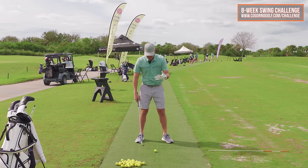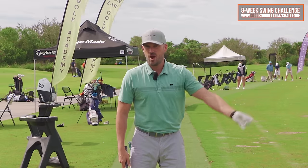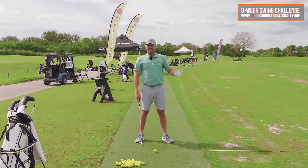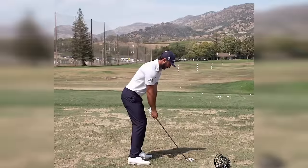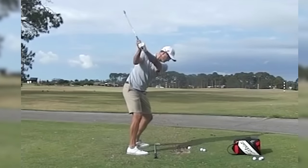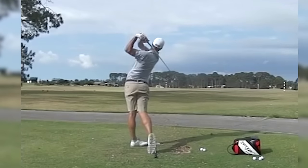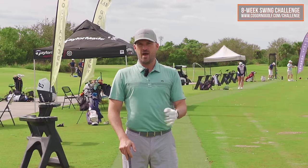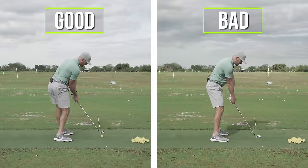What did that lead to? Inconsistent contact, no power, very little club face control — just inconsistency on the golf course. And obviously, if you look at Max Homa or the good players who have that pelvis and rib cage rotation, they've got the opposite things: they hit the ball very solid, great club face control, and great power.